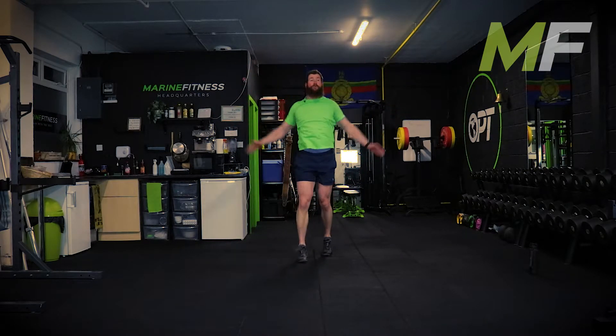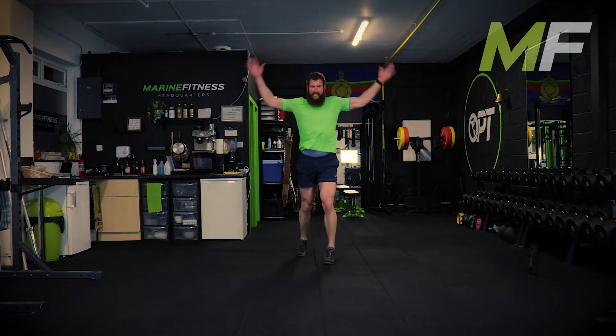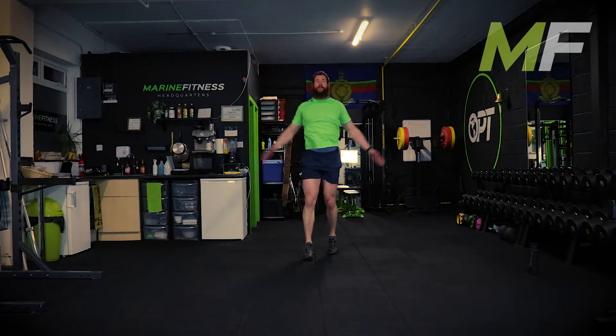You should be on the balls of your feet here, focusing on your breathing. Shouldn't be making a racket - nice and light, heels are off the ground. Work those calf muscles.